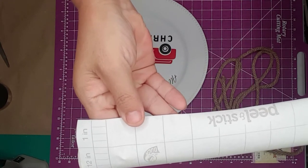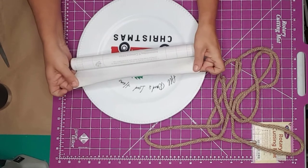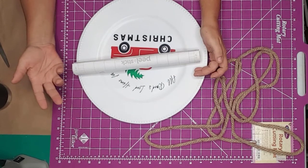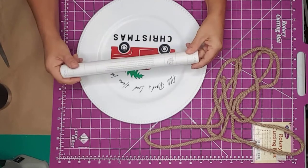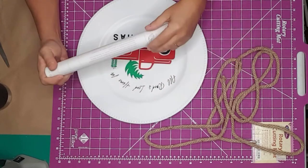I use this clear shelf liner by Duck as my transfer paper. I've been having a lot of problems with transfer paper not wanting to stick, so I picked some of this up, and I will tell you it is the best thing since sliced bread. I'll add a link in the description for this product just in case you want to try it out.